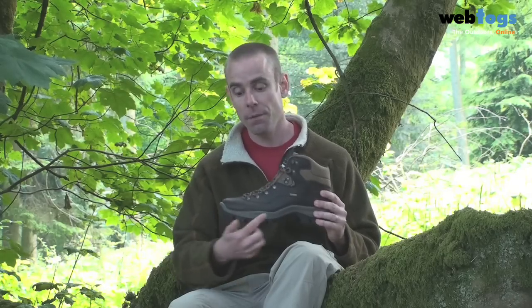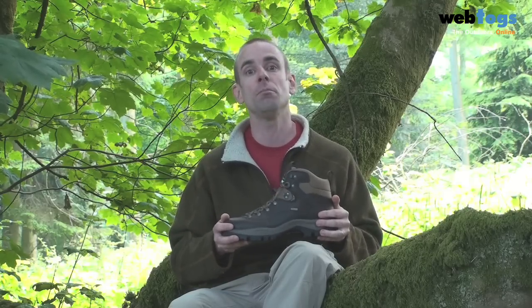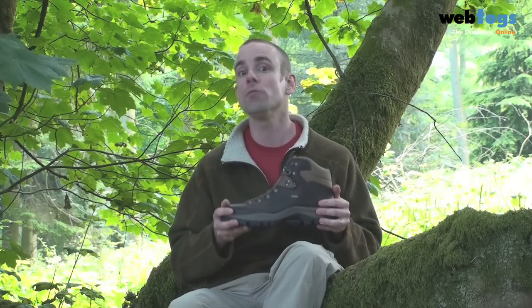Firstly, construction. They use a full grain leather, which is one of the most durable and waterproof fabrics out there, but at the same time it's not as heavy as some of the three season mountain boots that you get, so your feet will really thank you in the spring, summer and the autumn.